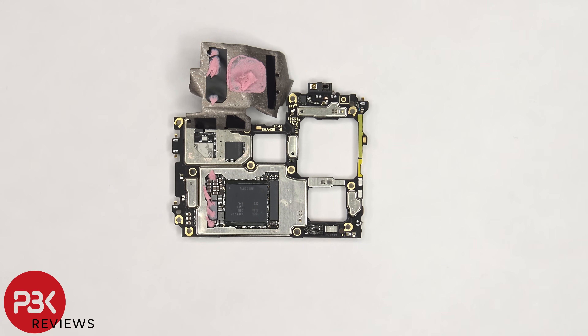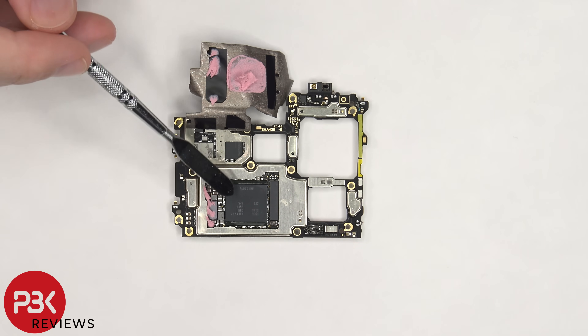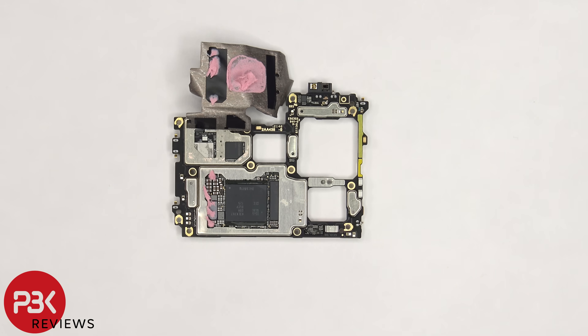Here's a better look with the thermal pads removed and the thermal paste cleaned off. The LPDDR5 RAM is seated on top of the Snapdragon 8 Gen 1 processor. Next to it is the UFS 3.1 ROM, or onboard storage.